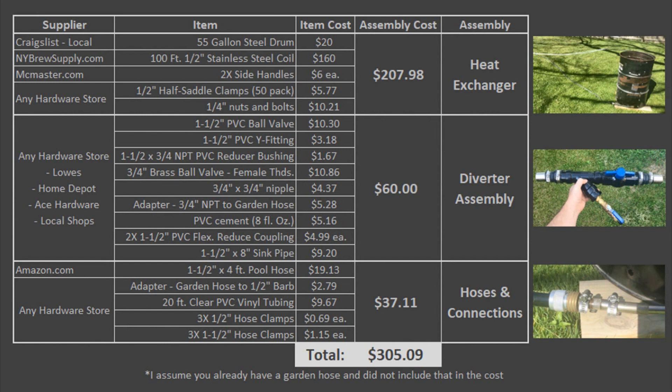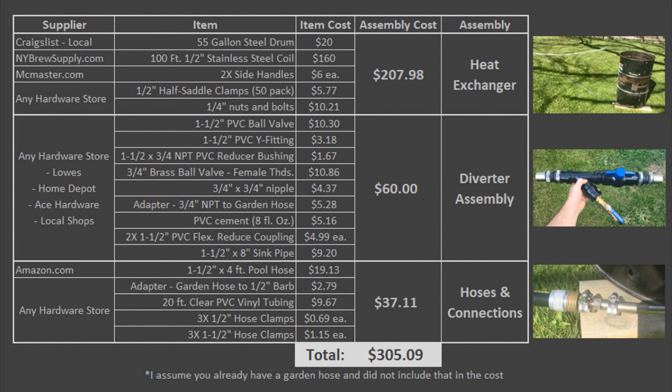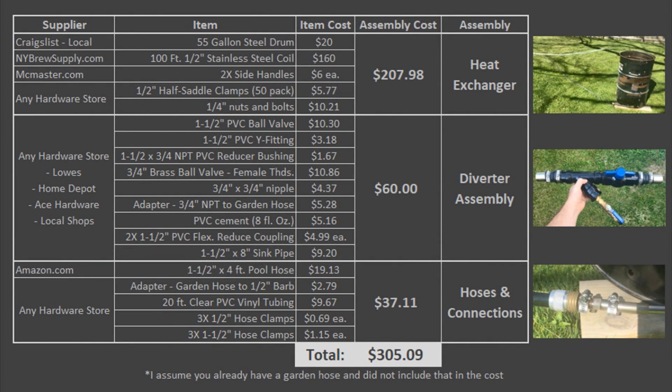The final thing I wanted to mention is the cost breakdown. I split this up into different sub-assemblies. For the heat exchanger it costs a little over $200, and a majority of that cost comes from the coil itself at $160. Don't cheap out and get a shorter coil or it won't heat the water as much. It costs around $60 for all the fittings and valves for the flow diverter, and all the hardware and tubes for your hose connections are a little over $37.